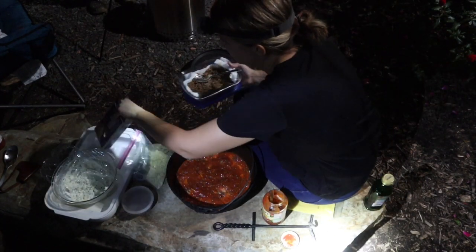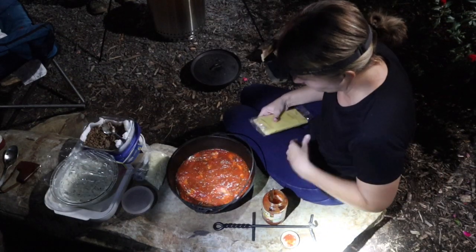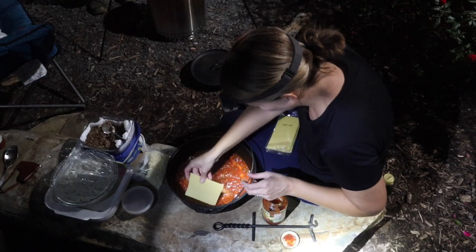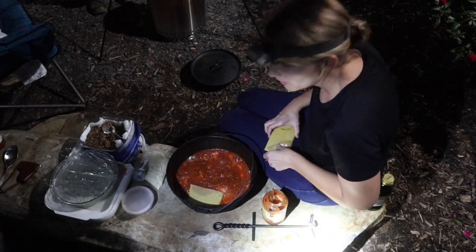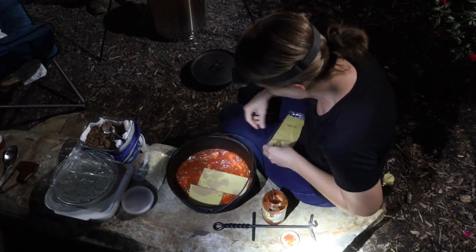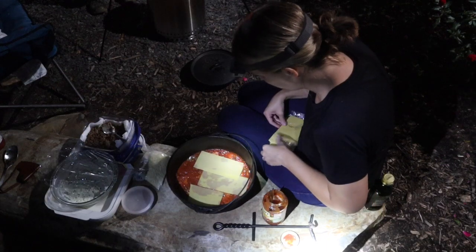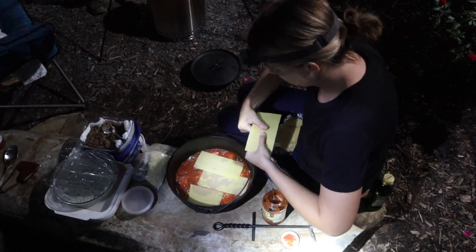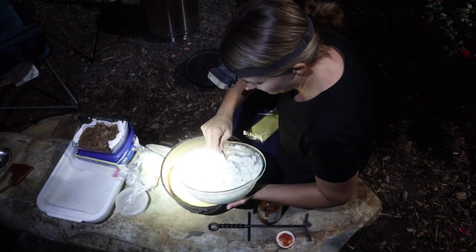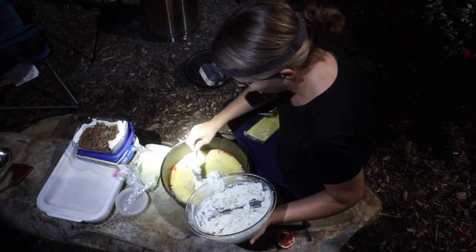Let's put some more noodles on top of that. It's nice to have this little rock ledge to sit down and work on. Of course, if you're at a campsite you could do this on your picnic table — that would be a good place. Since we can't be out camping this weekend, we'll use what we have. I've got another layer of noodles down, and now I'm going to add the last layer of cheese on top of that.